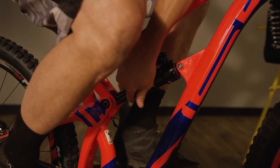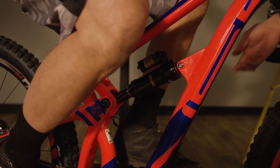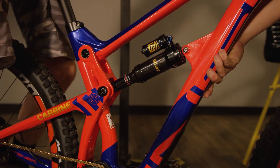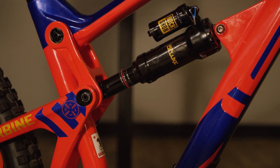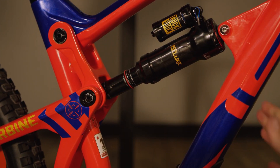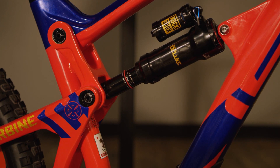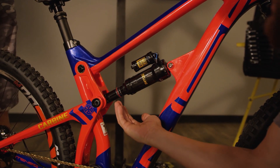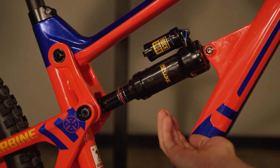We'll slide that O-ring back up to the seal head, support the weight of the rider as he hops off the bike. We're actually a little over now — that's okay, this happens a lot and is all part of the tuning process. So now we're going to add a little bit more air back to decrease the sag number.